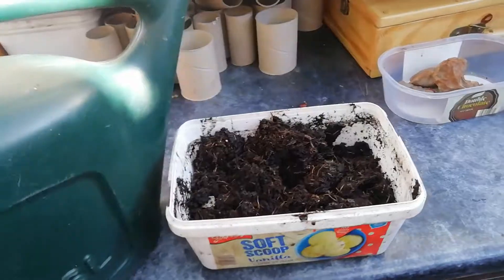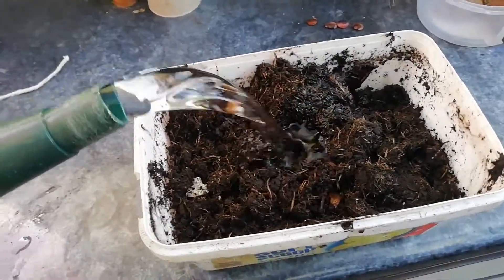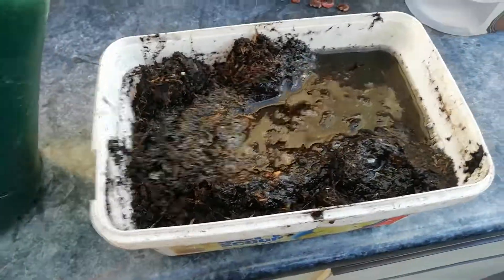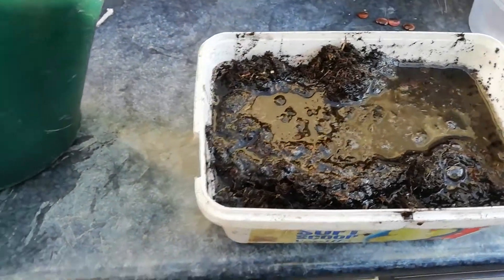Get a container, put in some compost, and basically saturate it with rainwater. Normally let the compost sit and let it soak up that water so it's basically soggy. I'll show you what you do next.